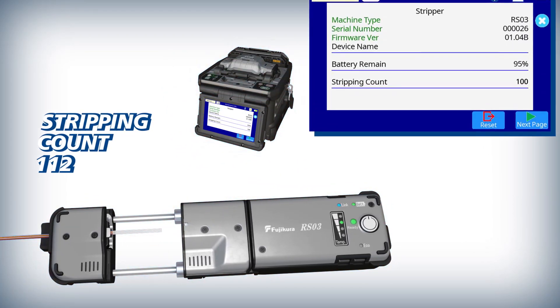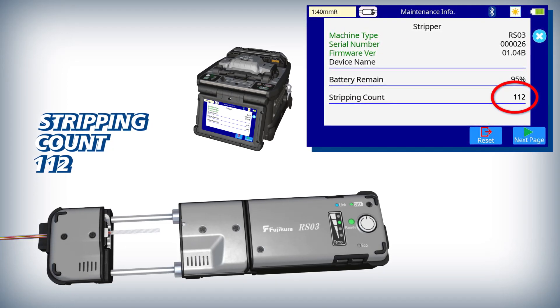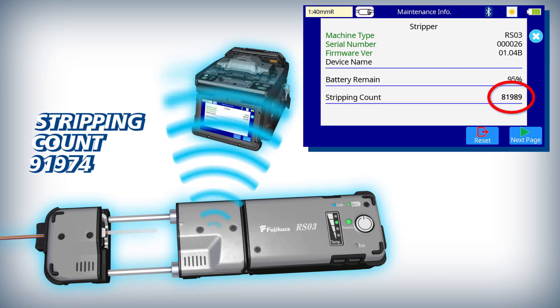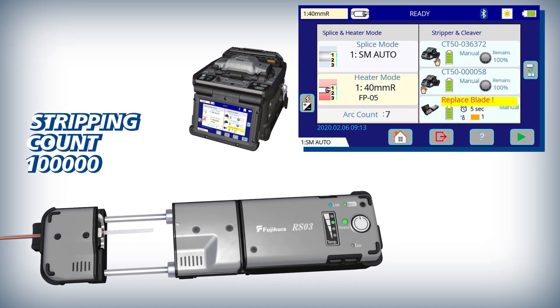Upon receiving the signal, the 90R adds the number of stripped fibers to the total number of fibers stripped by the current blade in its lifetime. When this total meets or exceeds the recommended stripping count for an individual blade, the 90R indicates that the blade should be replaced.